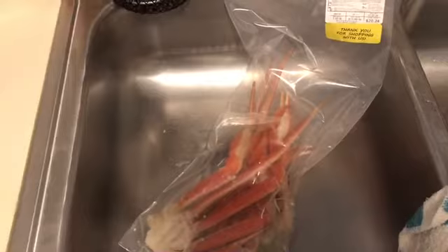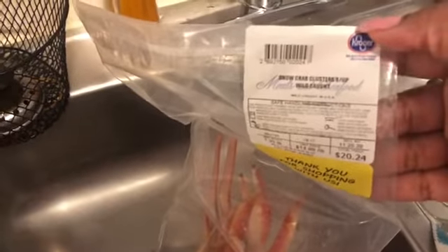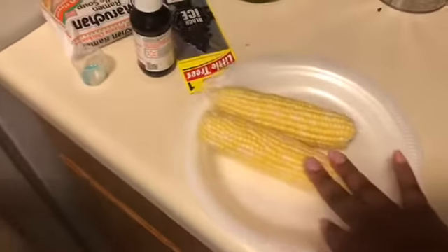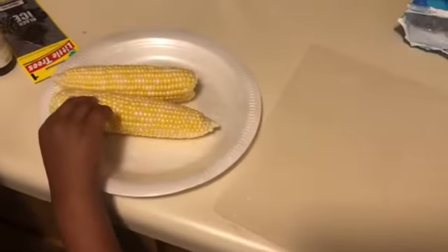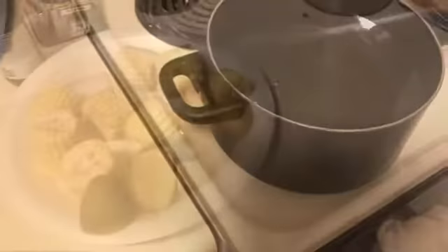I'm about to do a seafood boil - this is my first time making it. I got my snow crab clusters right here, I got my shrimp, I got my potatoes. The potatoes at Kroger's were horrible so I was only able to find two good potatoes. I got my corn that I'm gonna cut up. I forgot to get my sausages. I got some eggs that I'm gonna boil and then I got my water warming up, so just stay tuned.